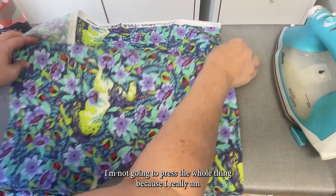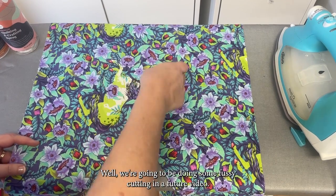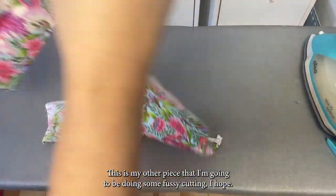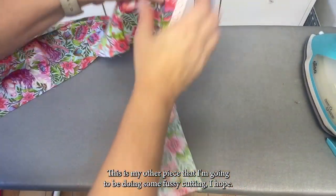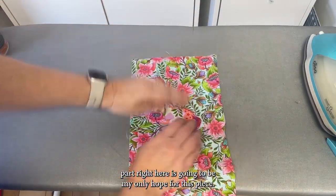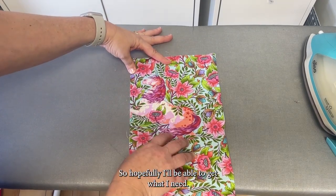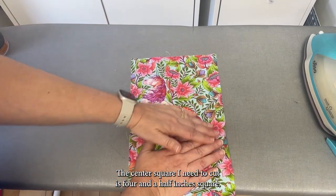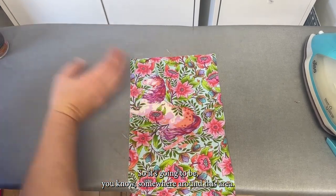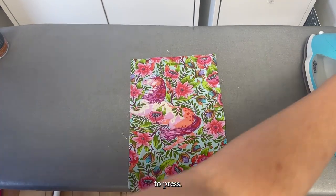I'm not going to press the whole thing because I really am just going to go for this middle piece — we're going to be doing some fussy cutting in a future video. This is my other piece that I'm going to be doing some fussy cutting on. I think that this part right here is going to be my only hope for this piece, so hopefully I'll be able to get what I need. The center square I need to cut is four and a half inches square, somewhere around this area. Let me go ahead and put some starch on this last piece to press.